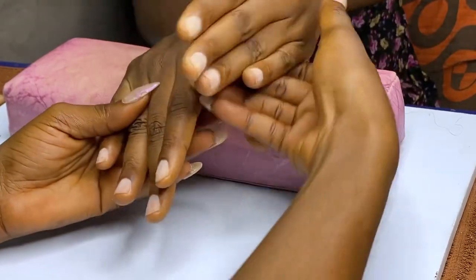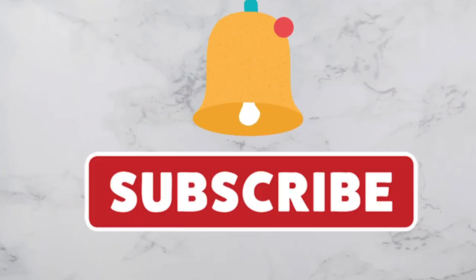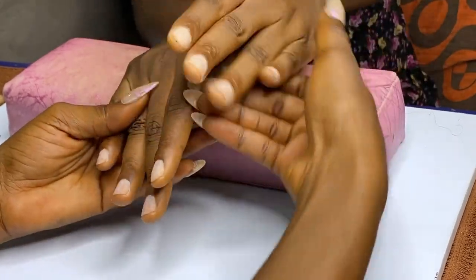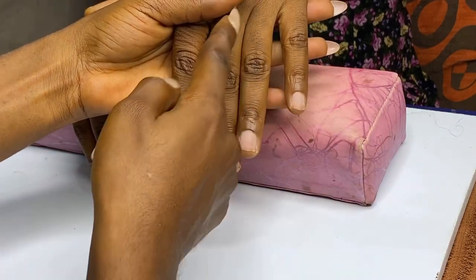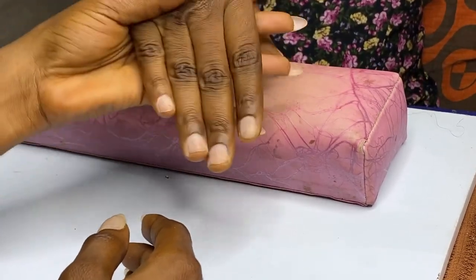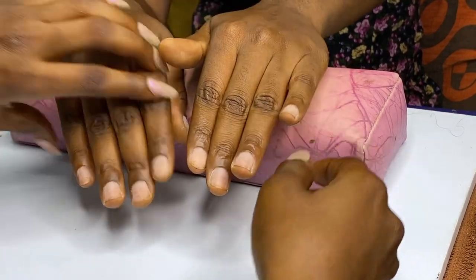Hi guys, welcome back to my channel. This is Victoria TCS and today I'll be teaching you how to fix crooked nails. I'll be showing you how to fix crooked fingers — can you see how bent that finger is? I'm going to show you how to fix your nail tips on it in such a way that it looks straight. This finger is not as bent as the other one, but you can tell one is more bent than the other.